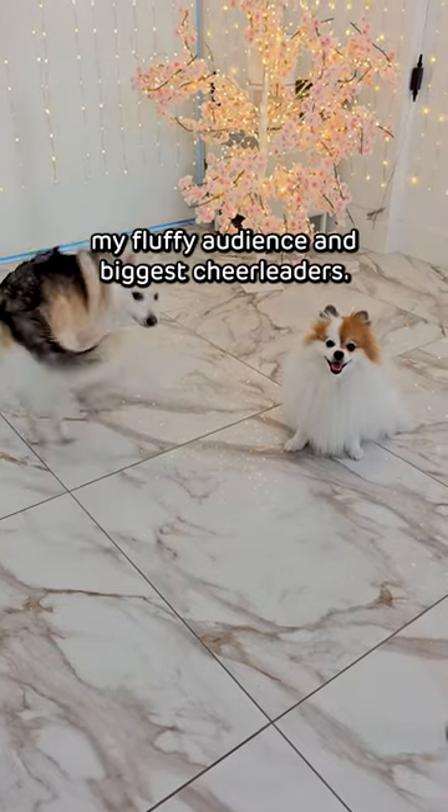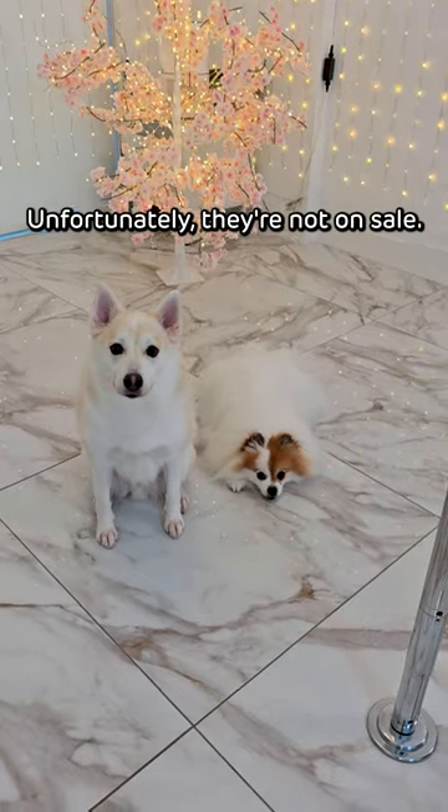And last but not least, my fluffy audience and biggest cheerleaders. Unfortunately, they're not on sale.